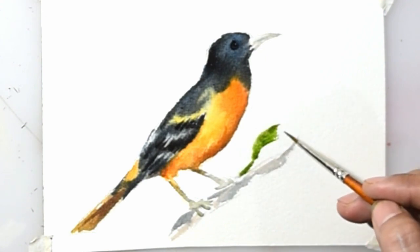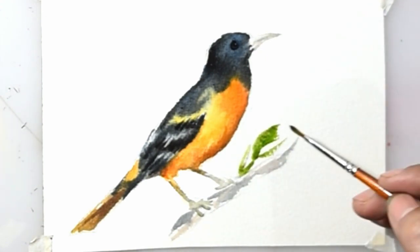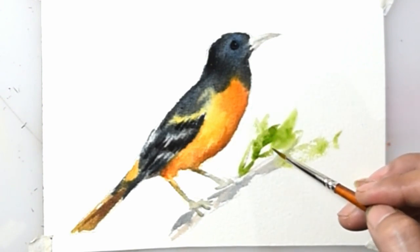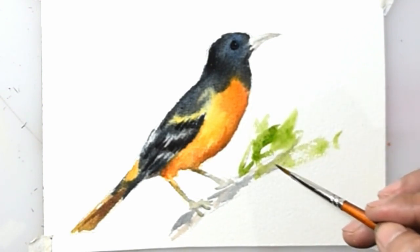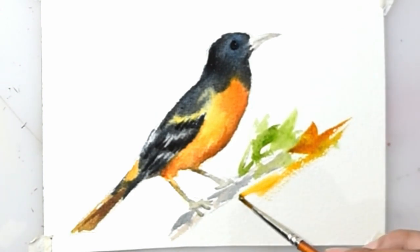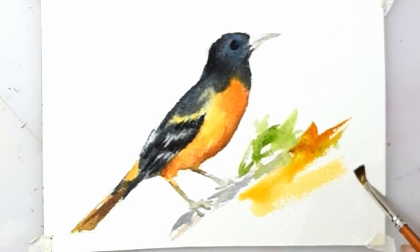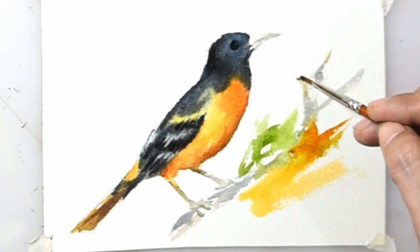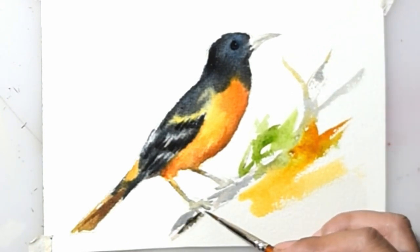I am usually not too detailed for the background because this is only for painting support. Finally, my bird painting is almost ready.